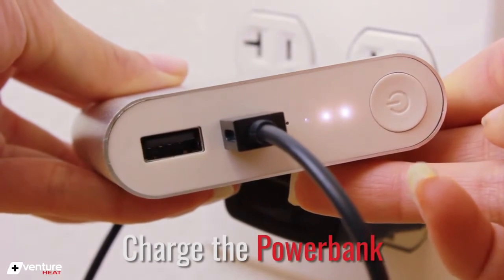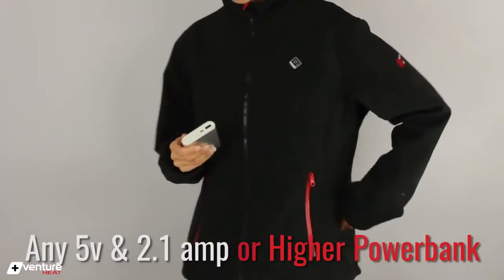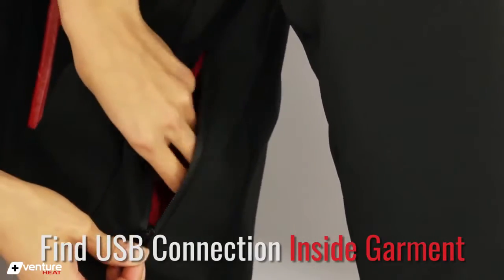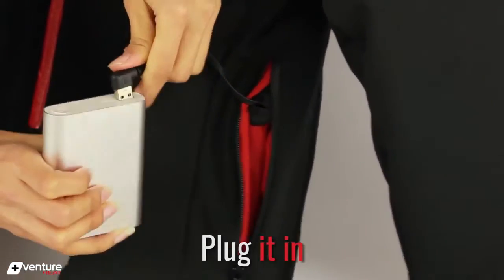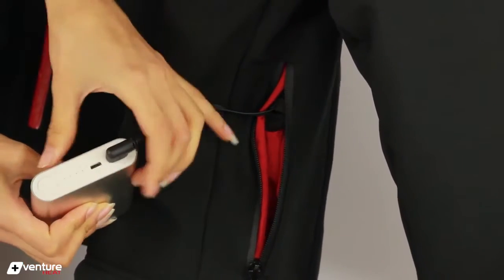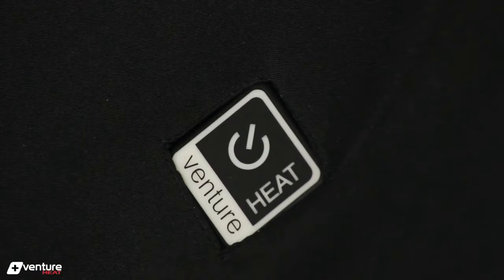First, charge the power bank battery. Any power bank can work as long as it's 5 volts and 2.1 amps or more. Then find where the USB plug is pre-wired to the garment, and simply plug the jacket's USB cable into the power bank. The power bank may require you to push the on button. The logo will briefly light up red to indicate that the power bank is now connected.